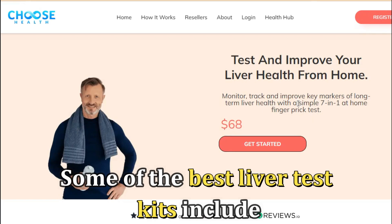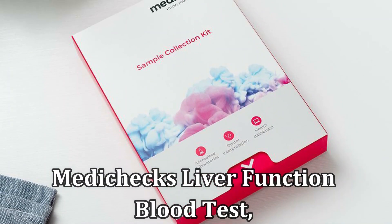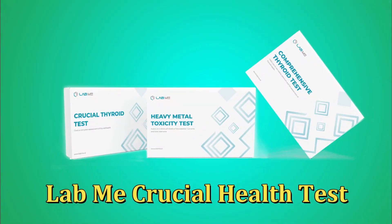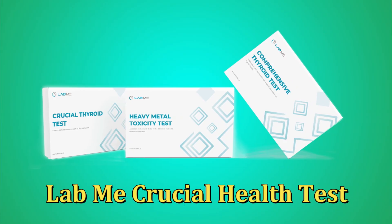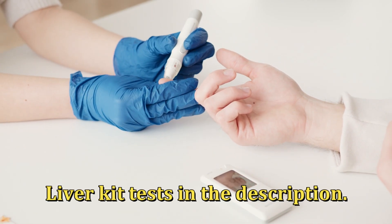Some of the best liver test kits include the Choose Health 7-in-1 At-Home Liver Health Test, Medichex Liver Function Blood Test, and LabMe Crucial Health Test. You can find the links to our recommended liver kit tests in the description.